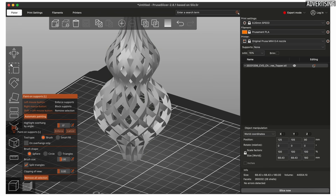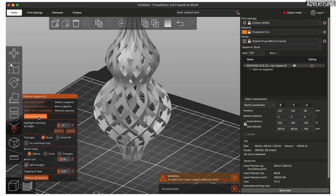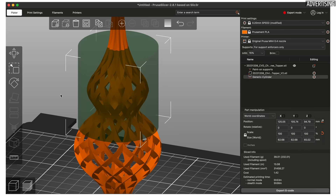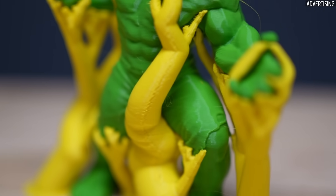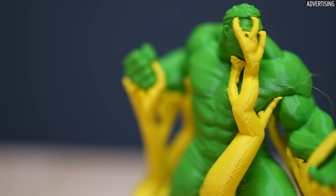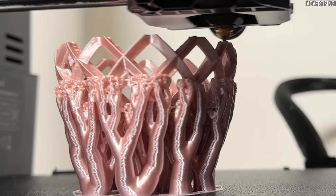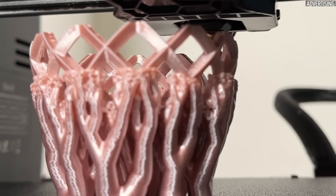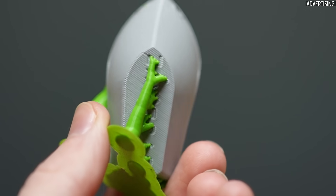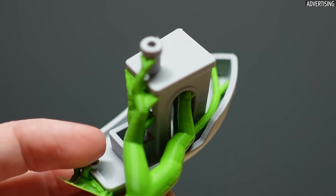I usually use organic supports with the paint-on feature in PrusaSlicer — it's recommended to start with automatic painting and then block unnecessary areas. These types of supports make a lot of sense for sculptures, even though they don't solve all challenges, especially with internal supports that are difficult to reach by hand. The organic supports look very aesthetic and sometimes you don't even want to remove them. Especially when printed in a different color, the model looks beautiful.